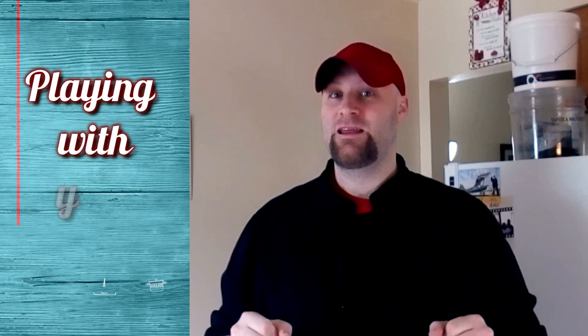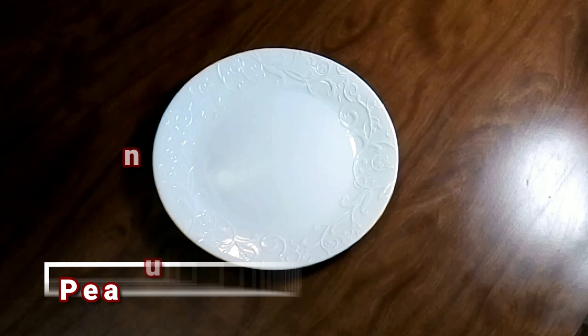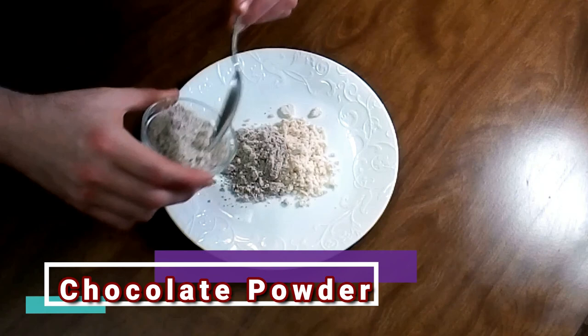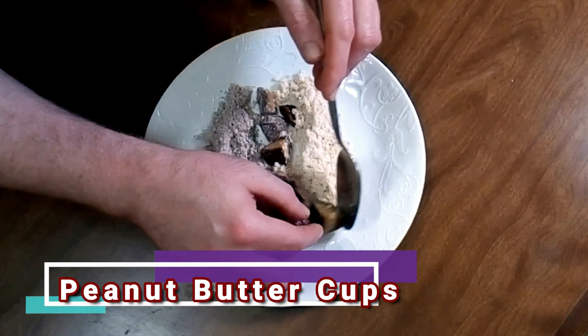Now that we have all the components of our dish made, we need to plate it. Now besides the obvious wow factor of taking your first bite of that powder and having a peanut butter cup reconstitute itself in your mouth, there's a fun aspect of this dish of getting to create your own peanut butter cup by deciding how much chocolate and peanut butter you want to put on your spoon — and you can't do it wrong. So let's go.